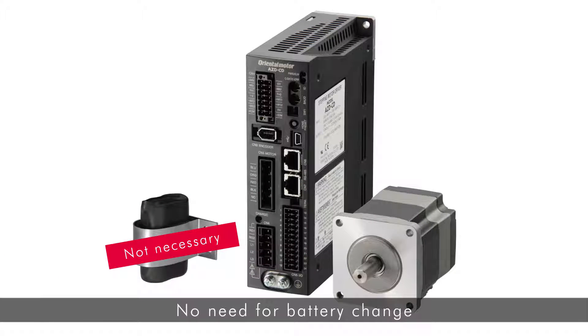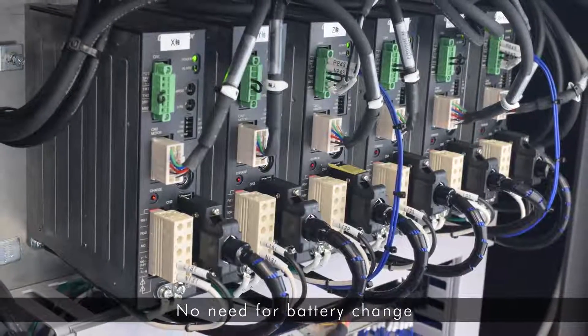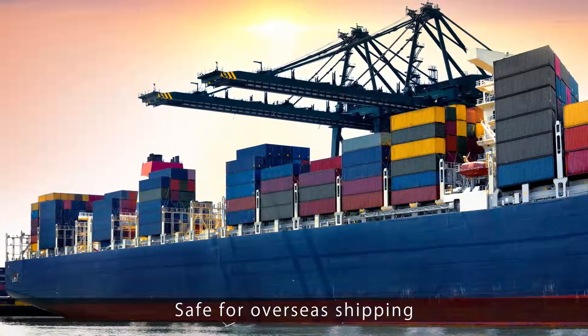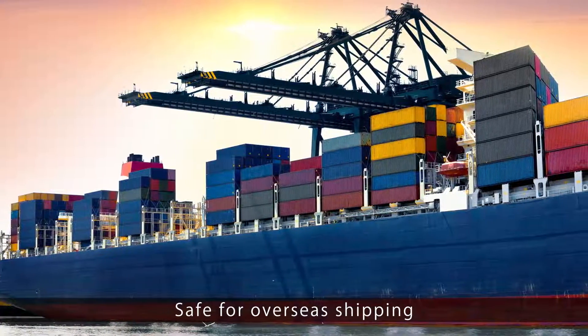The Abso Sensor is a battery free, mechanical, multiple rotation absolute sensor, so there is no need to replace the battery and maintenance time and costs are reduced. There is no limit as to how long the positioning information is maintained, so overseas shipping of the device is no problem.